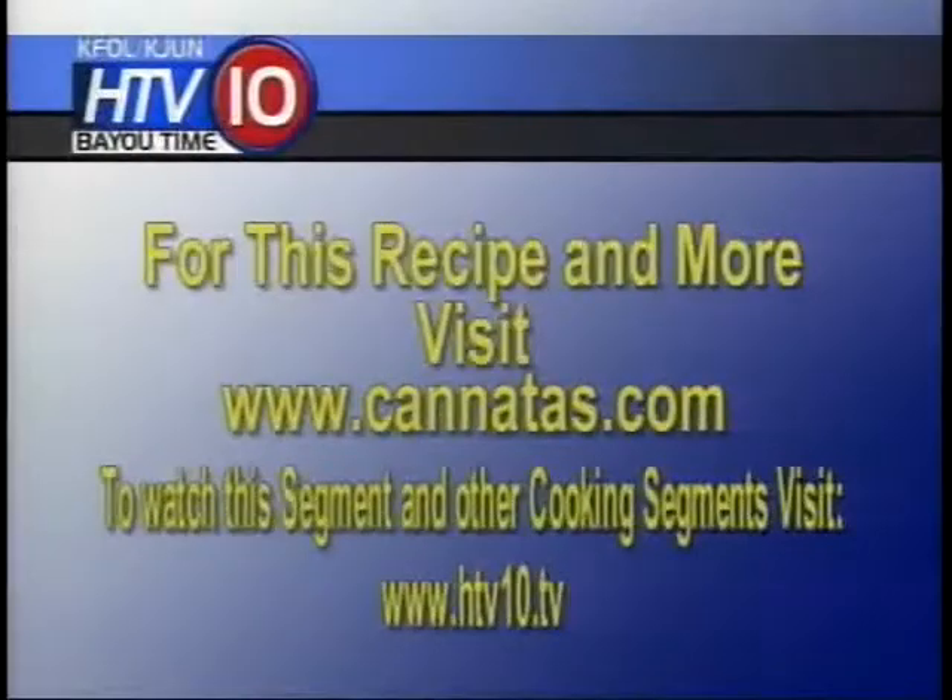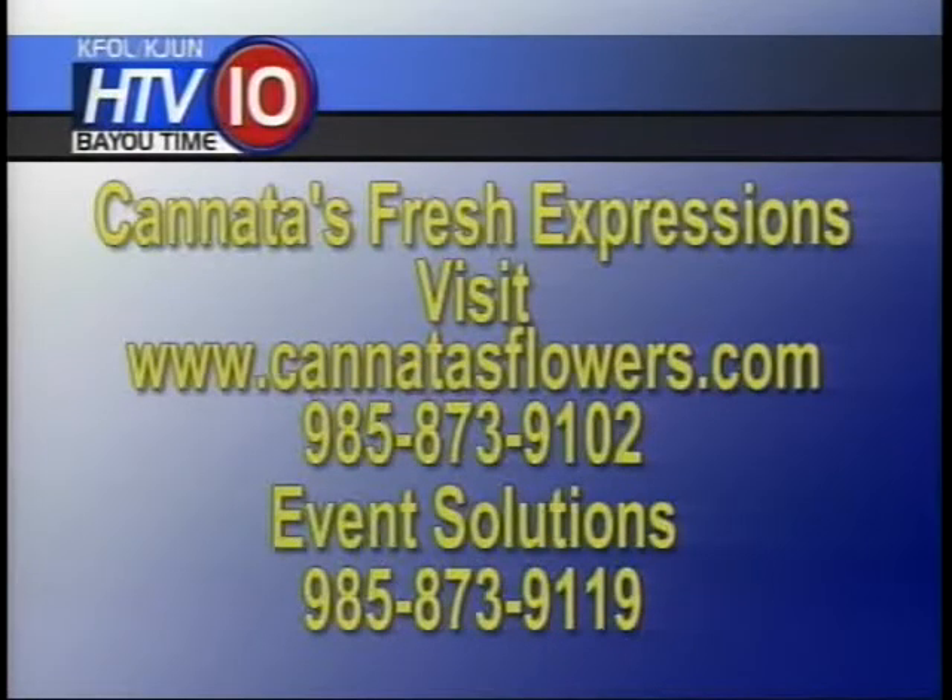For more information, please visit www.cannatas.com. And don't forget about our flower arrangements, which make every day extraordinary. Visit www.cannatasflowers.com. Also try event solutions — both of those numbers are on your screen.